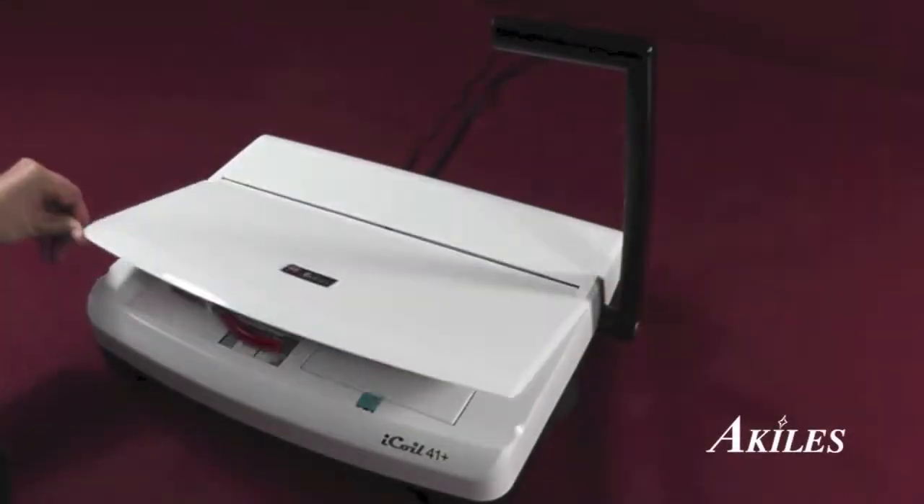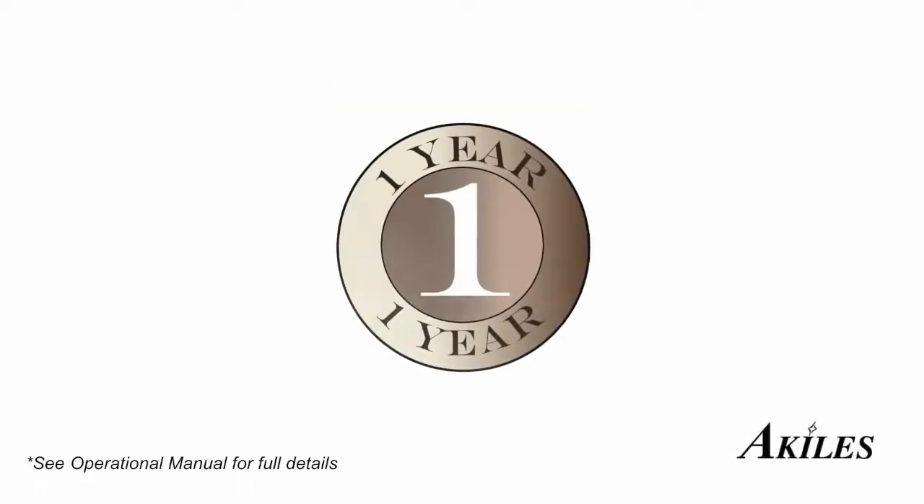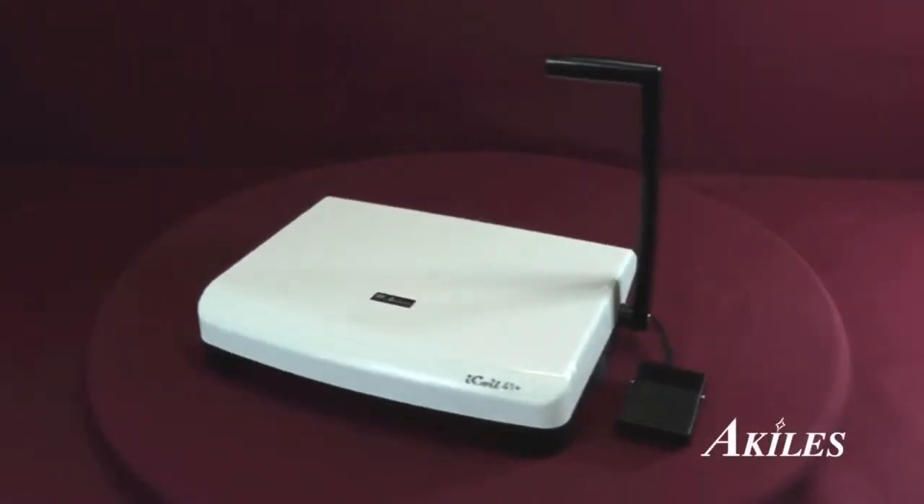The anti-dust cover keeps your machine clean until your next binding project. The Achilles iCoil comes with a one-year warranty — in case your machine needs repair, we'll take care of parts and labor for you. Combining style with function, the Achilles iCoil is the ideal all-in-one solution for your next coil binding project.